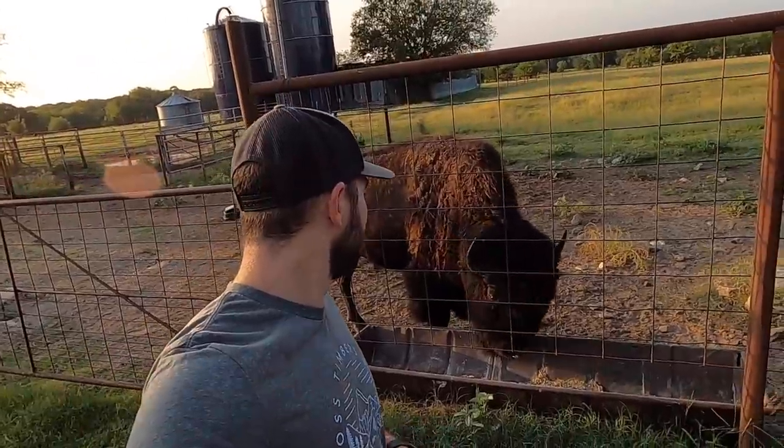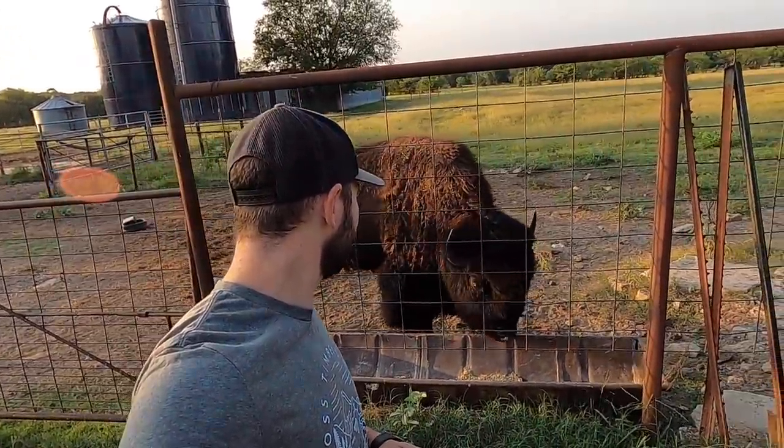Hey guys, it's Dusty Baker with Cross Timbers Bison. Welcome back. Thank you for watching us. What's up, buddy? What's up, big dog?